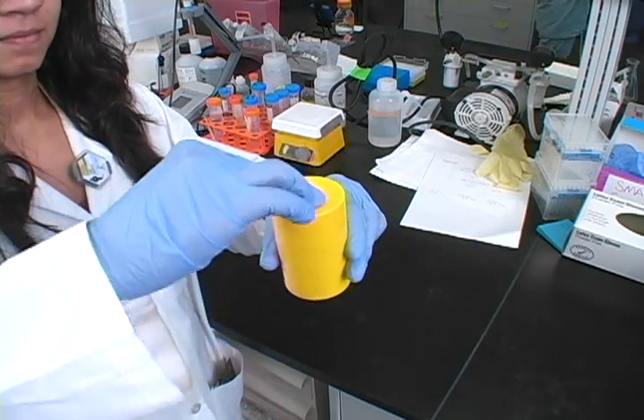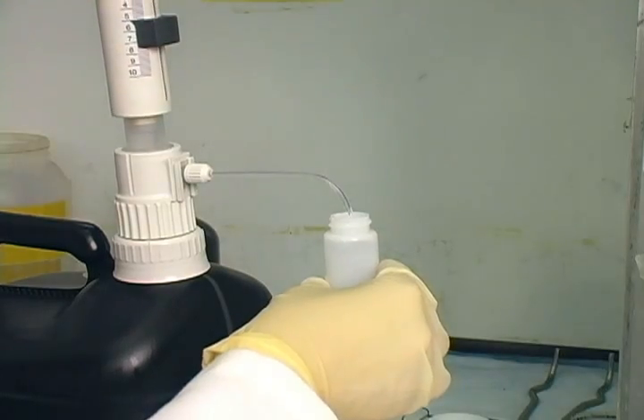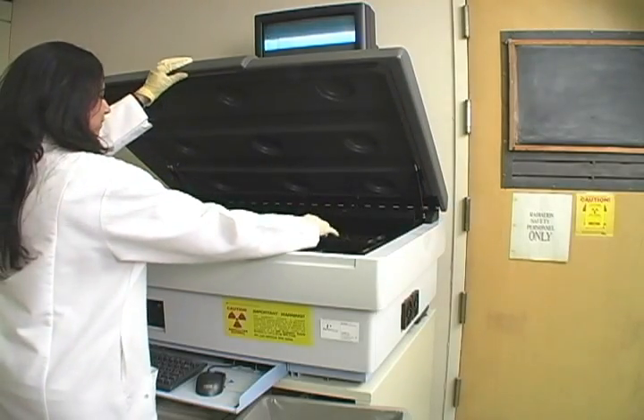If Krishna ordered tritium, she must take her swipes of the container and packaging and use a liquid scintillation counter to determine if the package is contaminated.